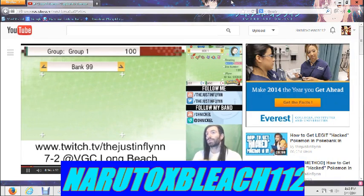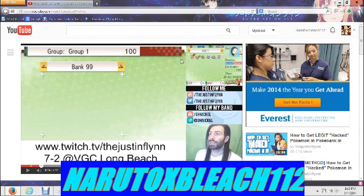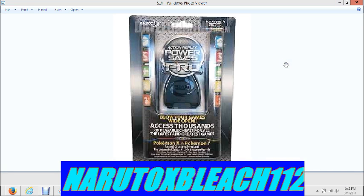It turns out you can duplicate complete boxes of Pokémon. I'm going to show you the proof of concept really fast. I'm not going to show you guys how to do it because there's a huge risk of corrupting your data. But actually, they cannot corrupt anything — if your data gets corrupted, the PowerSave Pro will fix the save file and reload it to where you were.